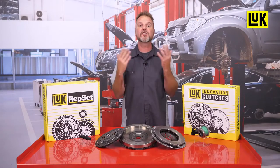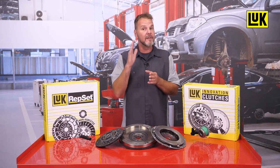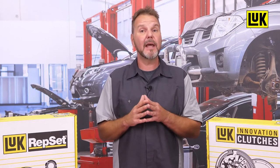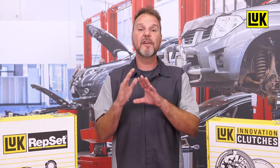Replacing the clutch set is a straightforward job. Yet sometimes new issues can be created if the tech is in a rush and is not paying close attention to the installation process. This tech tip comes from Luk, where the following installation error has caused numerous calls to tech support after a clutch and pressure plate replacement.